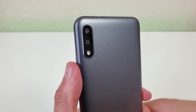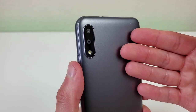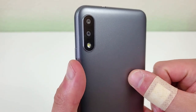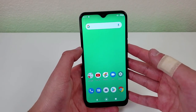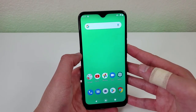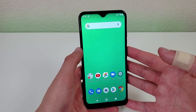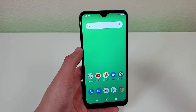Now taking a look at the rear cameras, we have a dual camera setup here with the 13 megapixel rear camera and a two megapixel macro camera. This phone also has no portrait mode. I think that's a little weird to have a macro camera but no portrait mode. I think compared to portrait mode, the macro camera is a little useless because the average user is more likely to use portrait mode than they are to use macro mode.